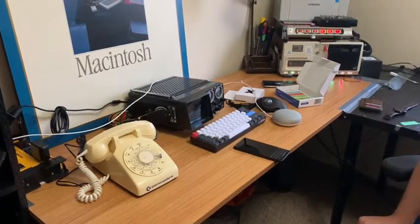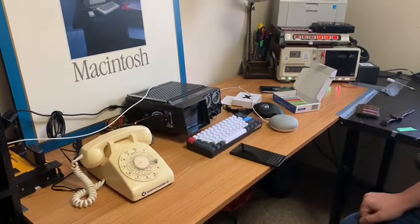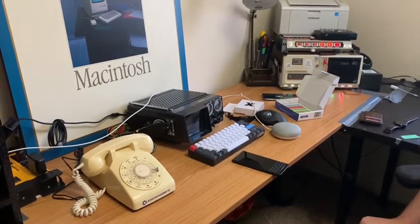Hey everyone, so I'm showing off a new project I'm working on. I am working on creating a Bluetooth battery-powered Commodore phone.